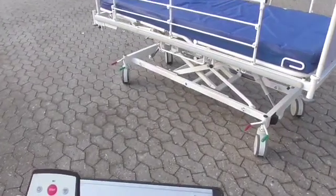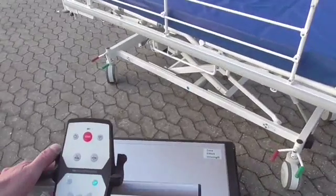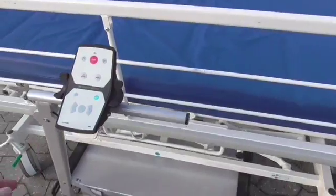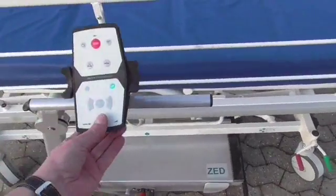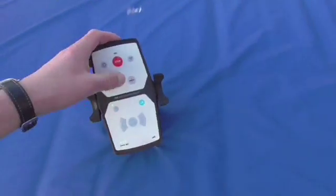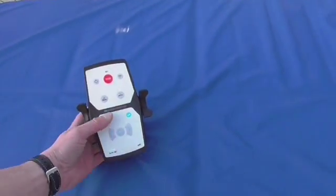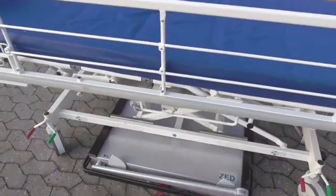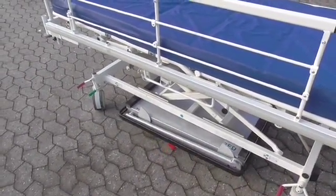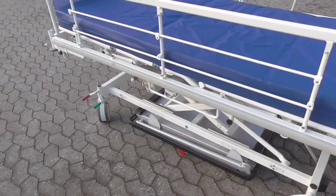If we want to do a docking procedure, which we want to do now, move the set into position, unhook the MMI, lower the handle and press the docking button. The unit performs the docking procedure and docks under the bed.